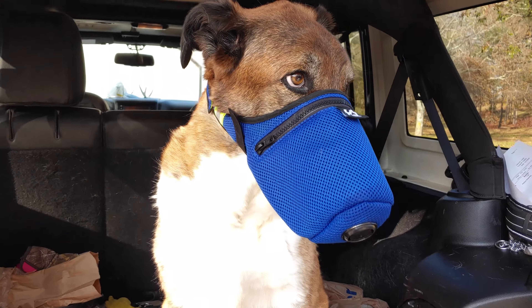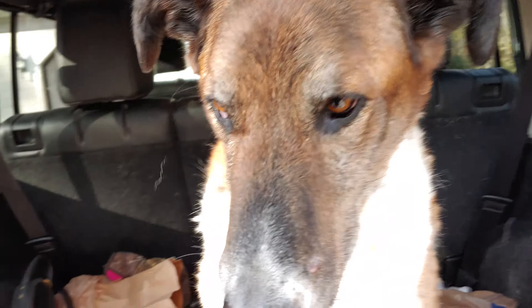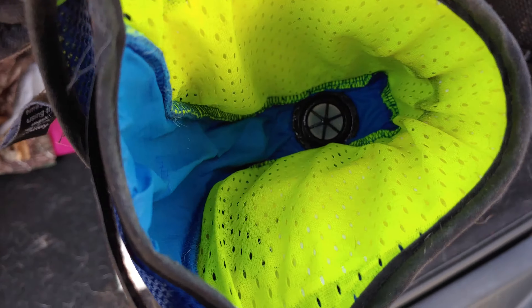I'm going to let him get out now. As you can see, he's a happy dog. These things are really neat — look at the inside of this. It's really neat in there, with a little port at the bottom.